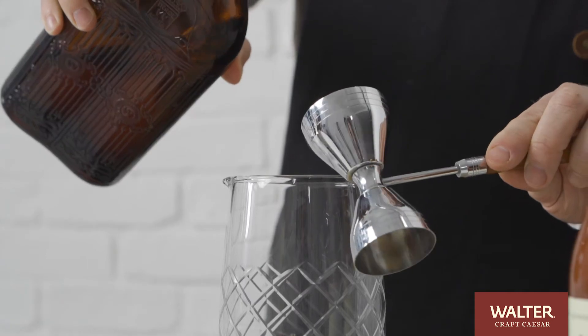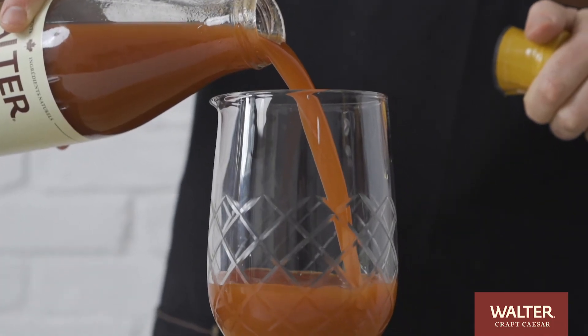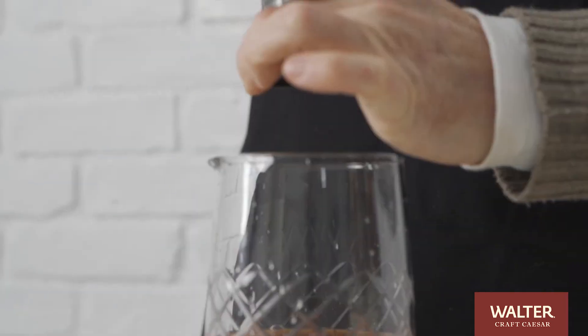To build the campfire caesar, we're going to start with 1.5 ounces of Canadian whiskey, 5 ounces of Walter Smoky Maple Caesars Mix — made with Quebec maple syrup and hickory wood smoke — a half ounce of lemon juice, and a crack of black pepper. And that's all we need because the Walter Smoky Maple Caesars Mix has all the flavors included.